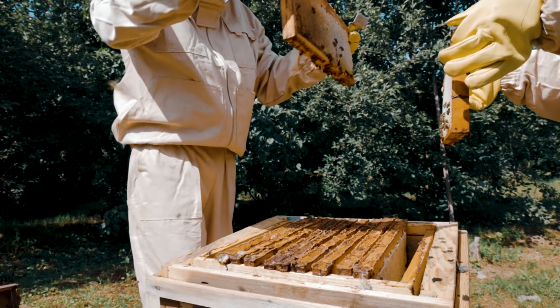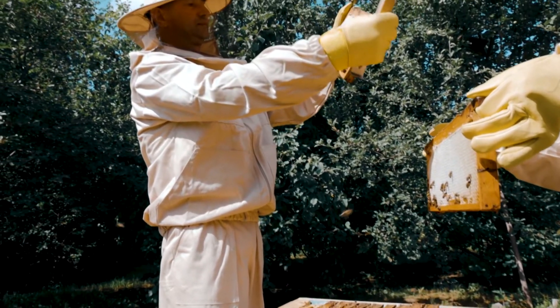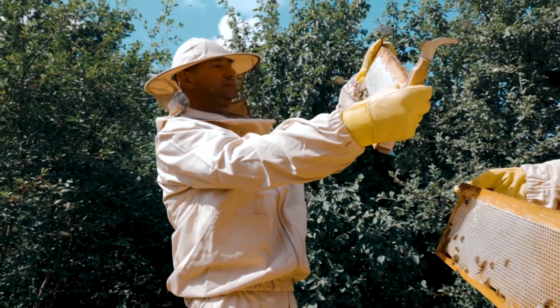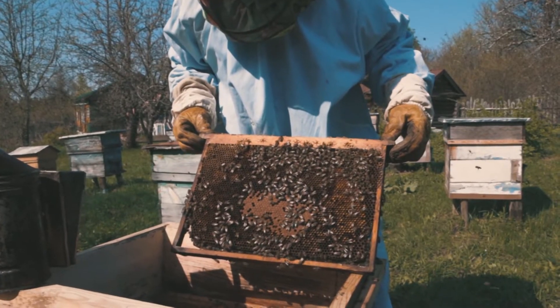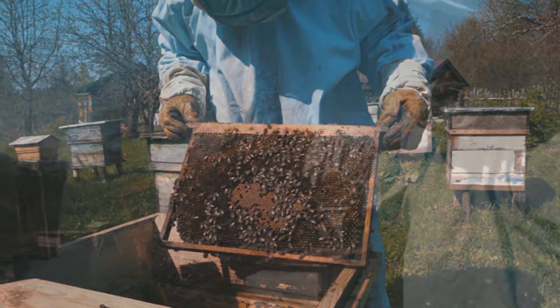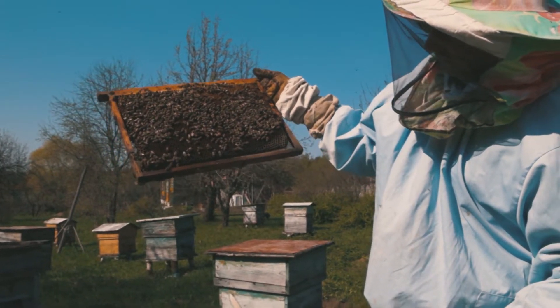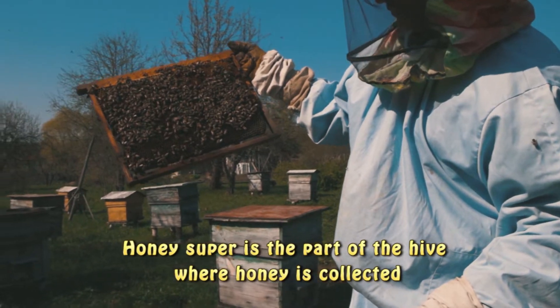To be sure, there are beekeeping systems that have the goal of minimizing intrusion into the hive, but the design of almost all commercially available hives means opening a large area to see what is going on inside. But by keeping your bees in a transparent hive, you are able to examine the condition of a large part of the colony without opening the container. Hives can be split and honey supers removed with almost no exposure.